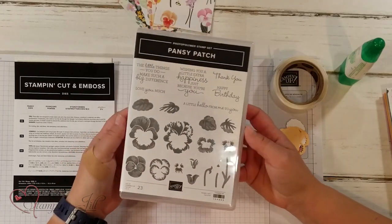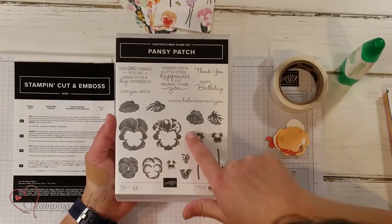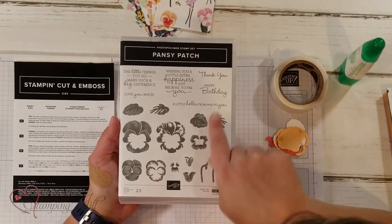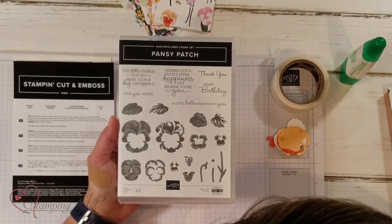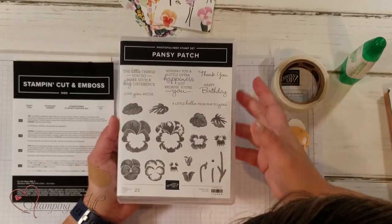So it has this Pansy Patch stamp set which I love. It's a builder stamp set so you can build pansies — the cute little flowers. And then these really cute sayings: 'The little things you do make such a big difference,' and 'Wishing you a little extra happiness just because you're you.'